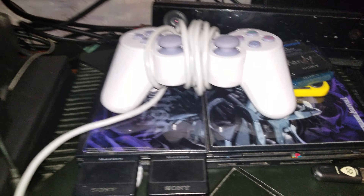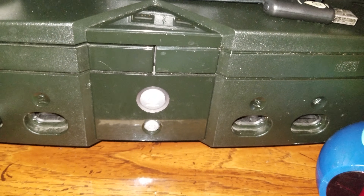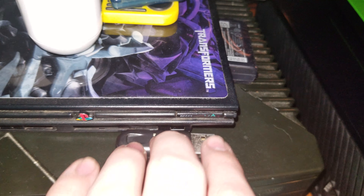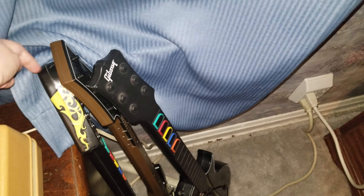Next to that is a PS2 set on top of the original Xbox. We have a Guitar Hero Live receiver for the Xbox One Guitar Hero Live game. The guitars are: a 360 Guitar Hero 3 guitar, Guitar Hero Live guitar, and an old PS2 Guitar Hero 2 guitar.